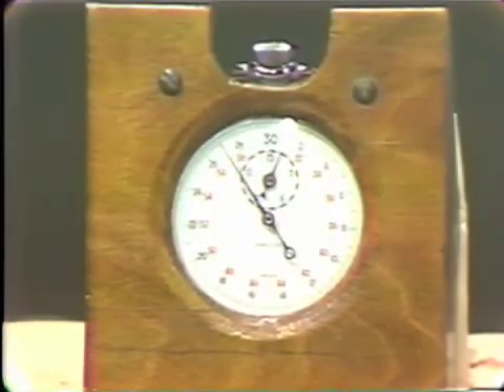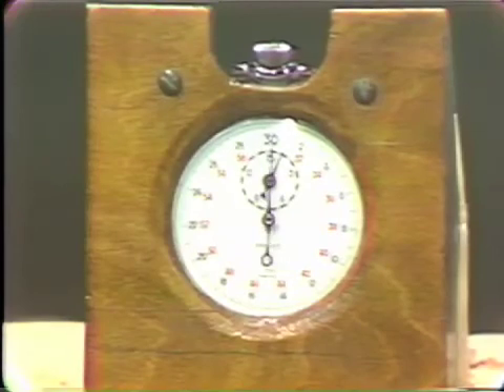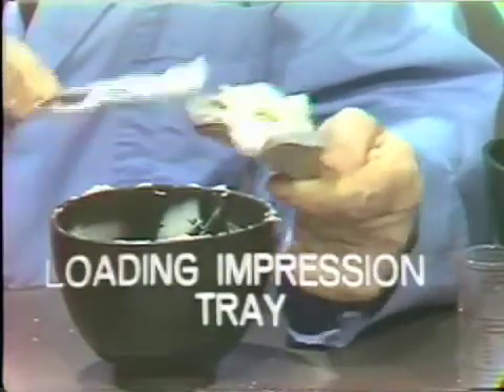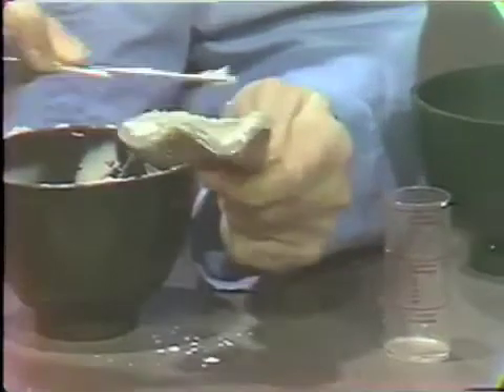The material can be collected from around the sides, and you can see that with this technique you should get a nice, smooth, creamy consistency. Now we should be approaching the one-minute mark. We will collect the material and place it in the impression tray. It's advisable to start from the posterior and add the material, then spread it into the anterior region.